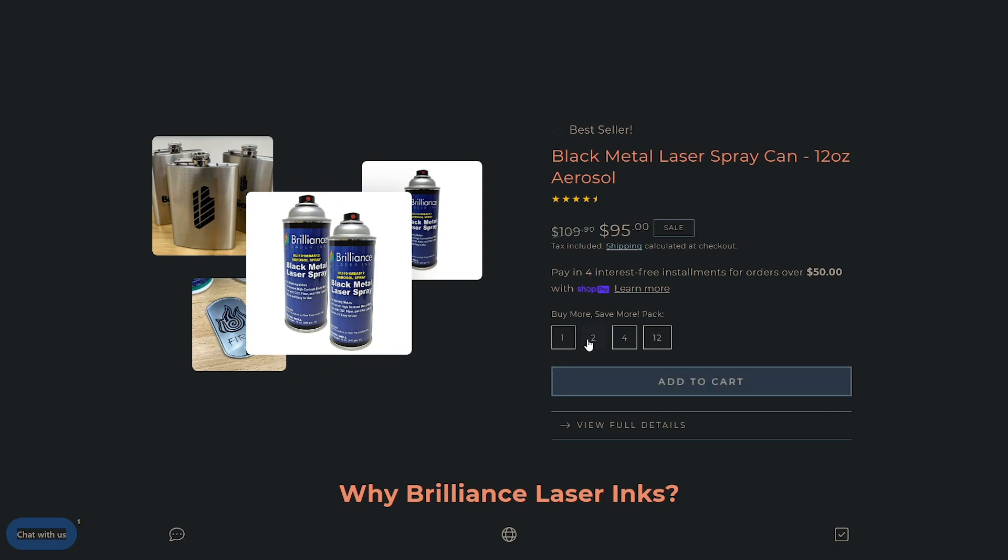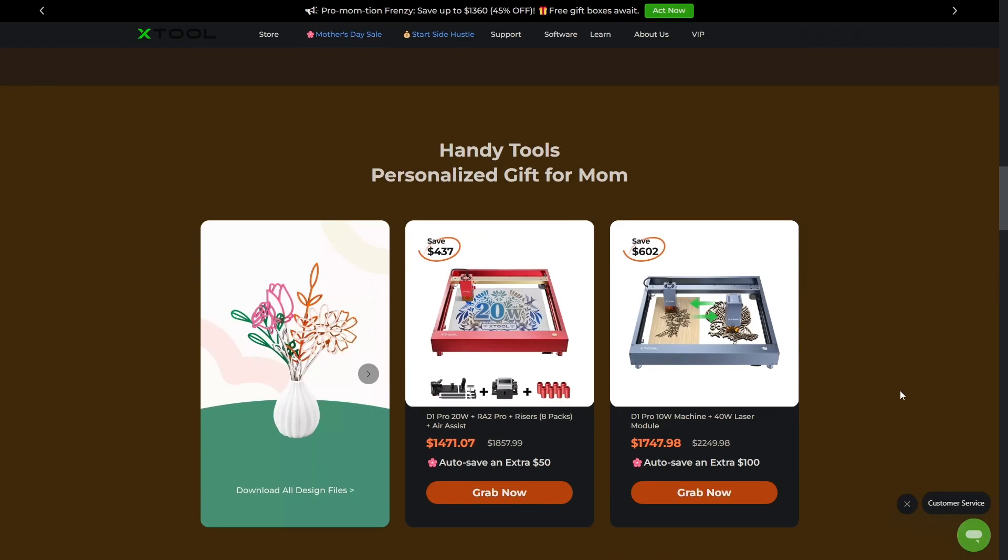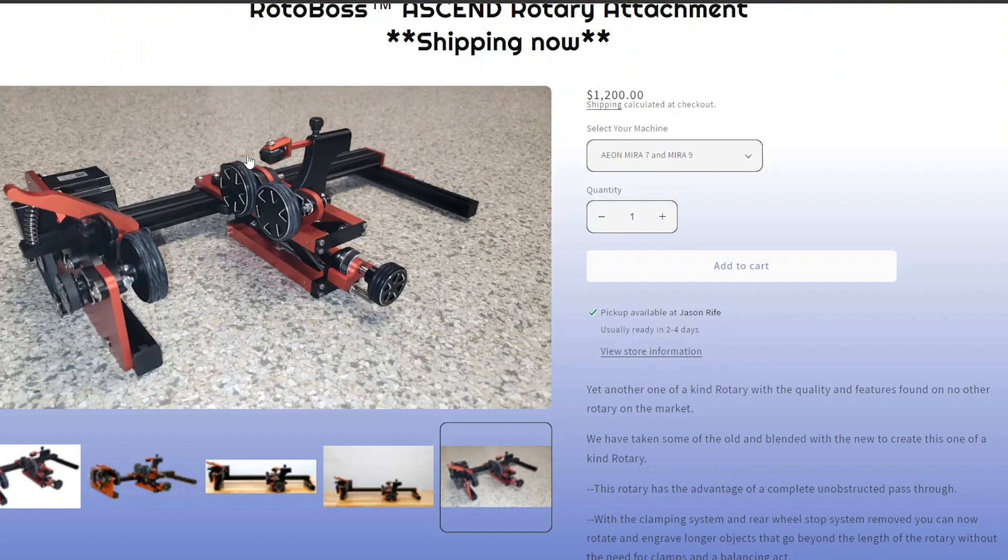In today's episode, we're covering Mother's Day deals from Brilliance Laser Inks, Xtool, and KnifeCenter.com. Rotoboss has a new rotary attachment, the Rotoboss Ascend.